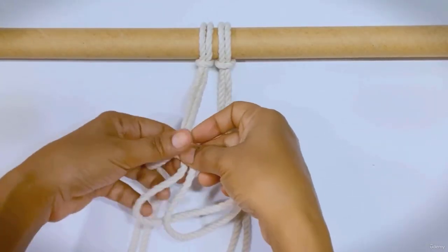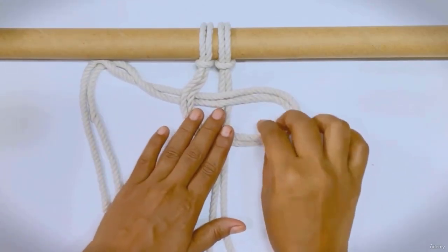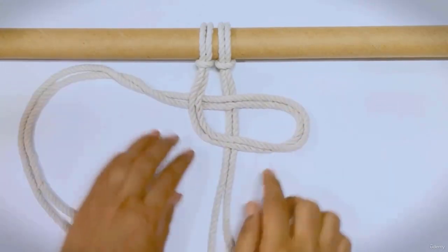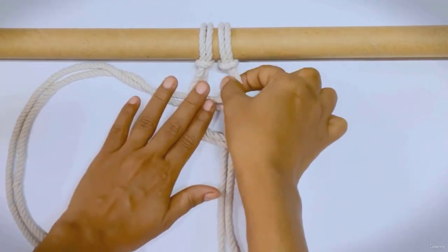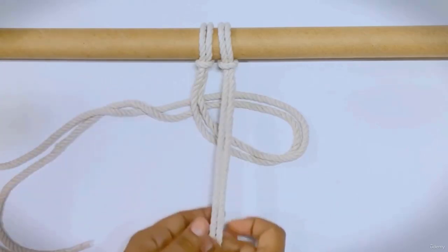From the left side, shape both cords into a circle and place them on the right side. Take both cords on the right side over the formed loop.